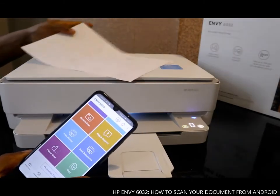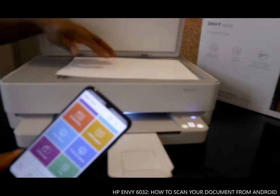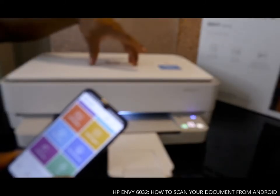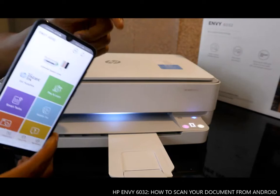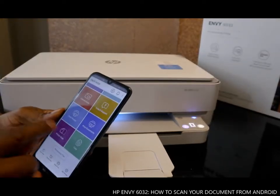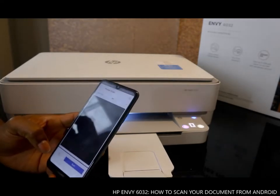To scan a document, you place it in here, close the lid, then go to your mobile device and open the app. Click on 'Print & Scan'.